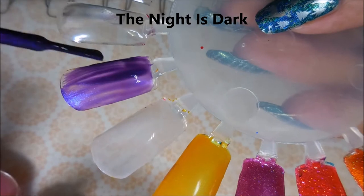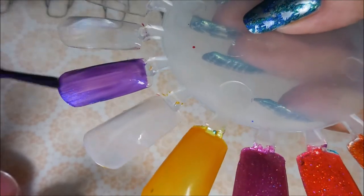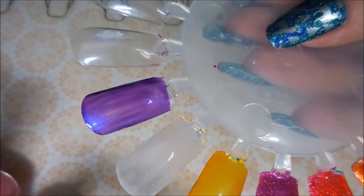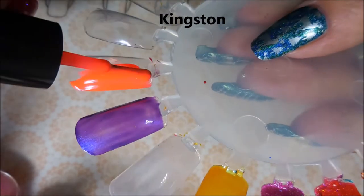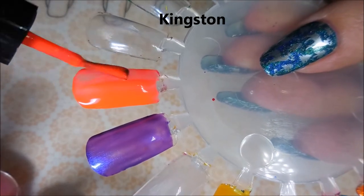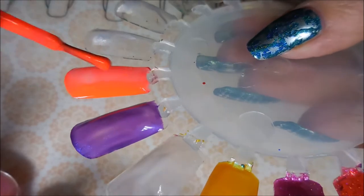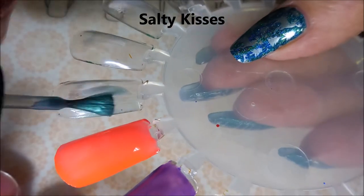Next we have The Night is Dark — this one didn't look like much on the first coat, but wait till you see that second coat, it's gorgeous. Next we have Kingston, and this is a very neon orangey-pink polish. It's showing up a lot more orange on camera, but in real life it was very flip-flop fantasy looking.